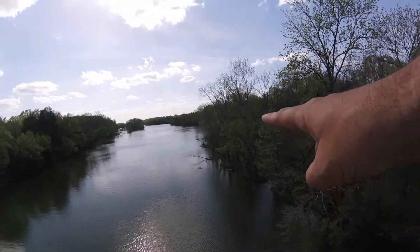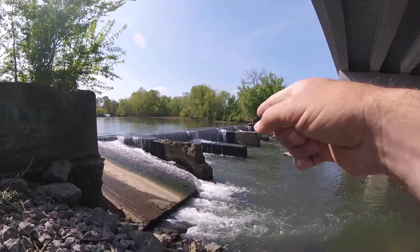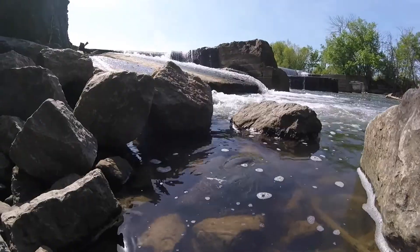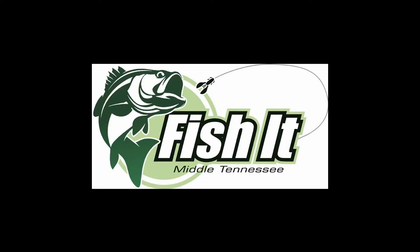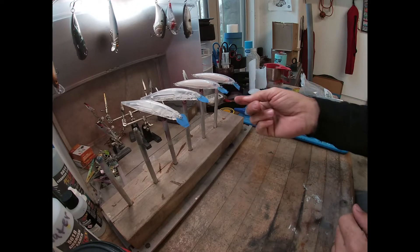Fish it! Welcome back again to another one, Fish It Middle Tennessee.